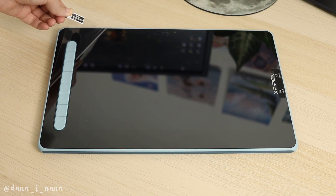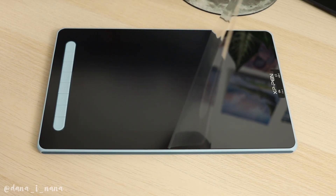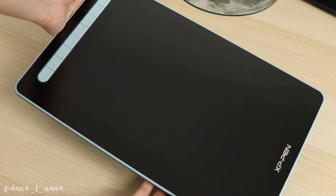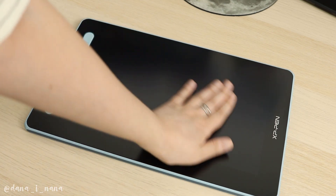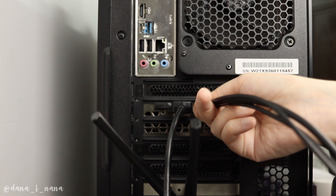The screen of the tablet is matte — you can see the difference especially in this moment. For me, the matte screen is very significant, because we spend a lot of time sitting at the table, damaging our eyes. Even small reflections on the screen can be very irritating, and our eyes can feel exhausted at the end of each day.